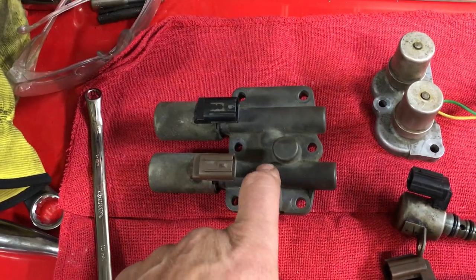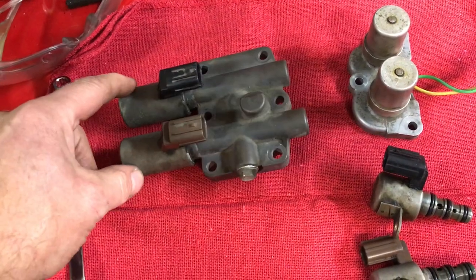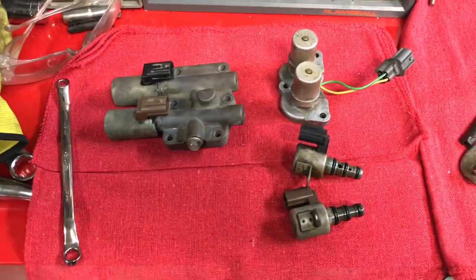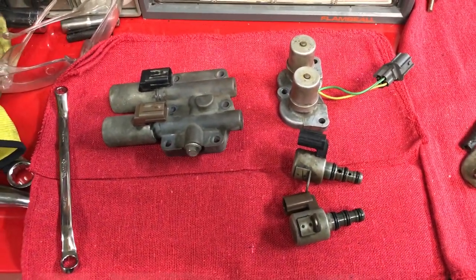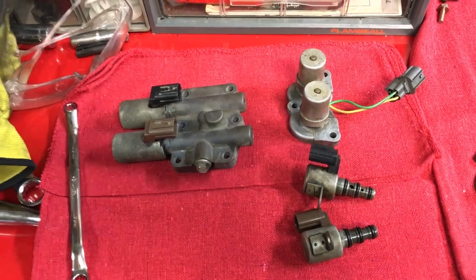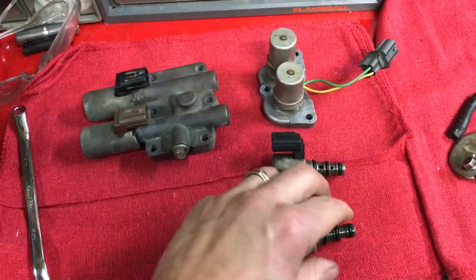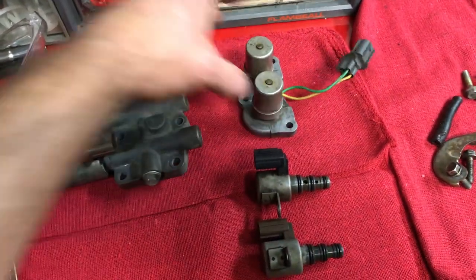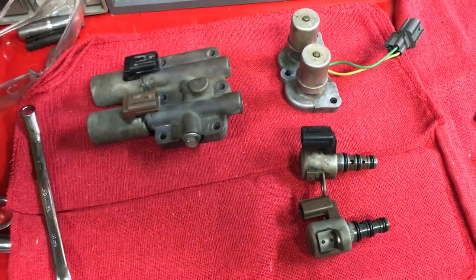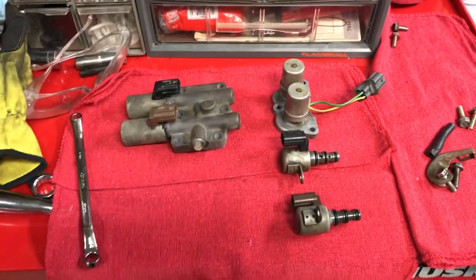The linear clutch solenoid ohms out at approximately 5 ohms, and you also check the terminal 1 and terminal 2 connection to make sure it clicks. All four of mine checked out okay. I still need to test the VTEC solenoid. These solenoids are very expensive from Honda — the lockup solenoid is about $400, the linear clutch is around $300, and the shift solenoids are about $125 each. Even aftermarket ones are $200 to $300, so definitely test them before spending that kind of money.